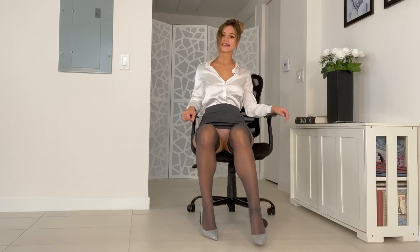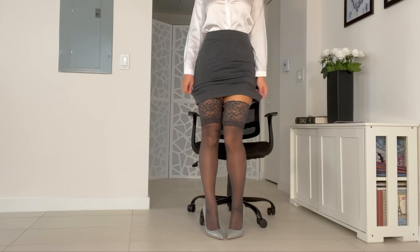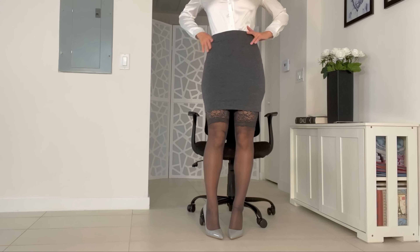All right, here we go. I think the heels match really well.